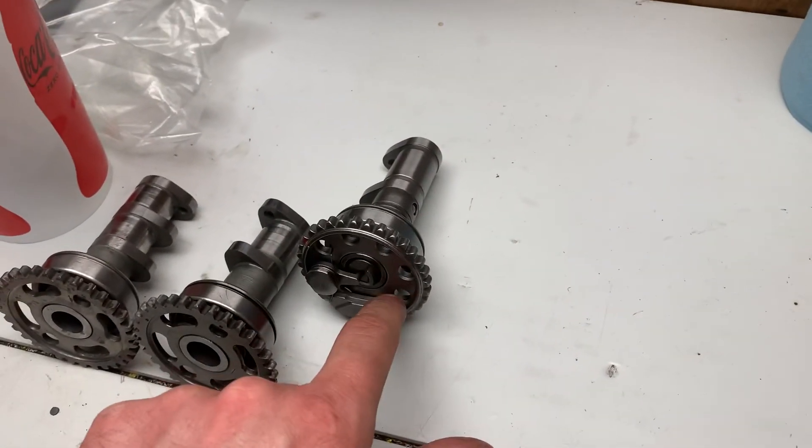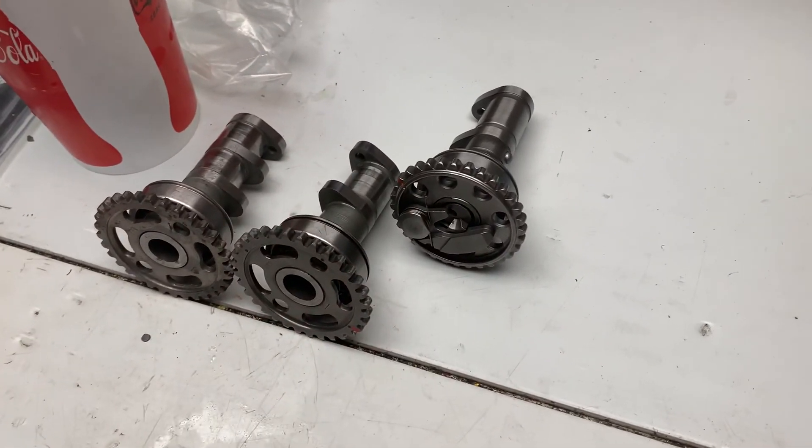Anyway, hopefully that was a good explanation for you guys on how the auto decompression works and why bikes can be hard to start when cold.